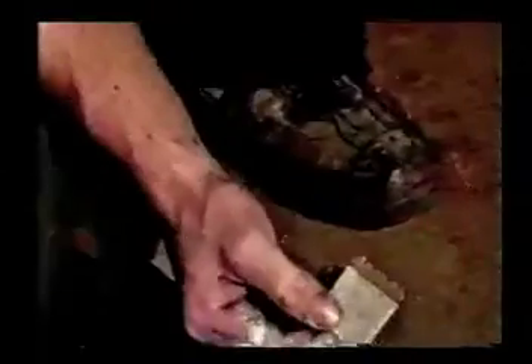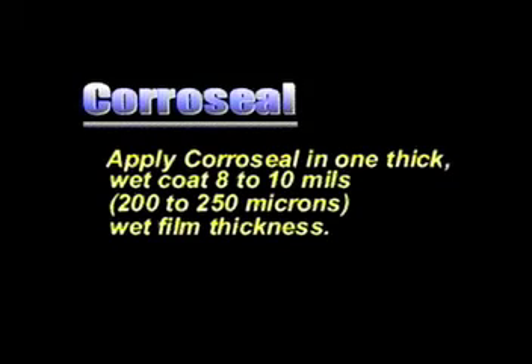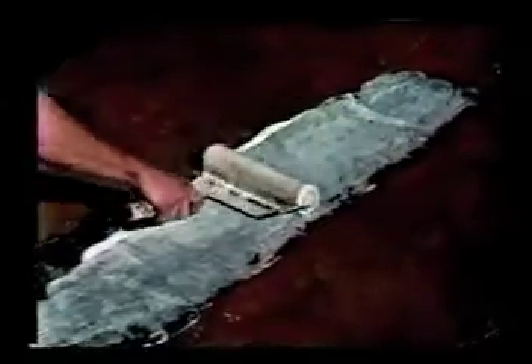Avoid overpainting areas as this creates brush stroke marks or ridges in the coating. Check the wet film thickness with a wet film gauge from time to time as you apply Coraceal. Remember to touch up the holes left from the gauge. Unlike some primers that require several thin coats, Coraceal works best when applied in one heavy coat. Do not apply in several thin applications.